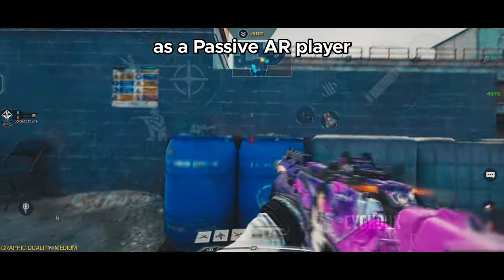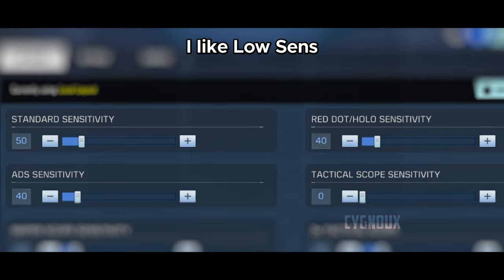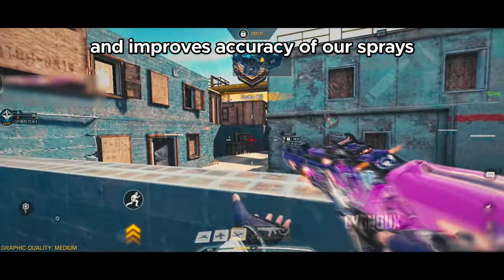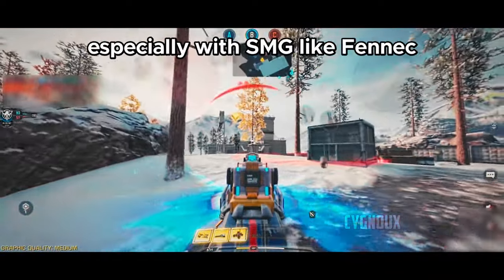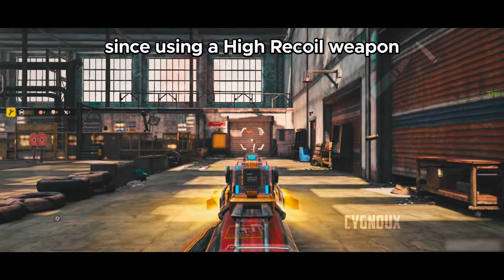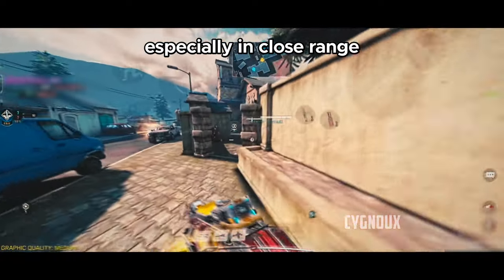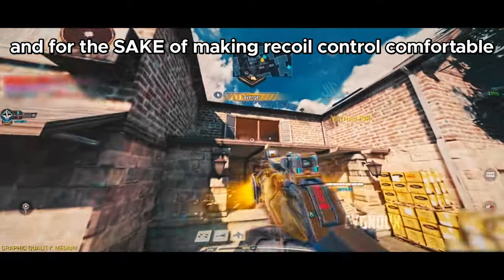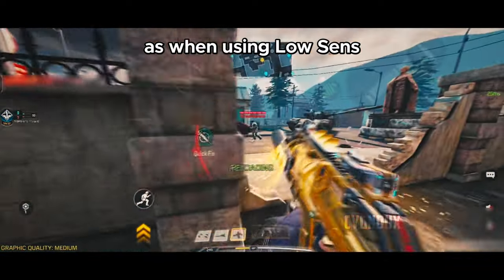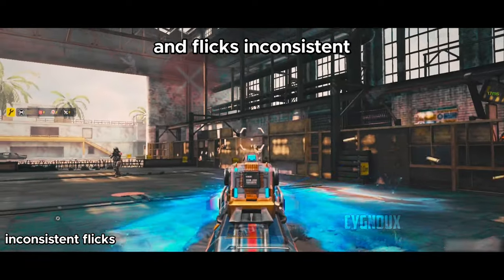As a passive assault rifle player who likes beaming at range, I prefer slower sensitivity — it makes recoil very controllable and improves accuracy of sprays. But when playing aggressive, especially with an SMG like the Fennec, I have to use higher sense since controlling high-recoil weapons with low sense is challenging, especially at close range. However, higher sense makes our aim less consistent and flicks more inconsistent.